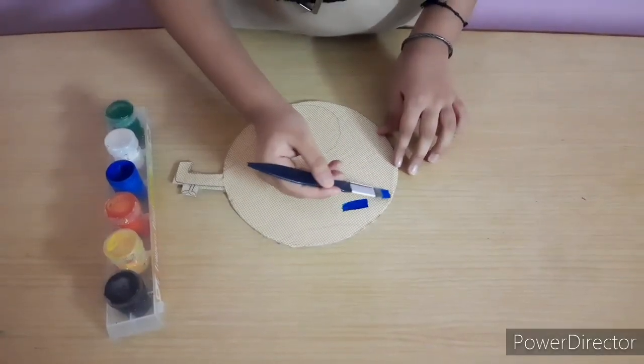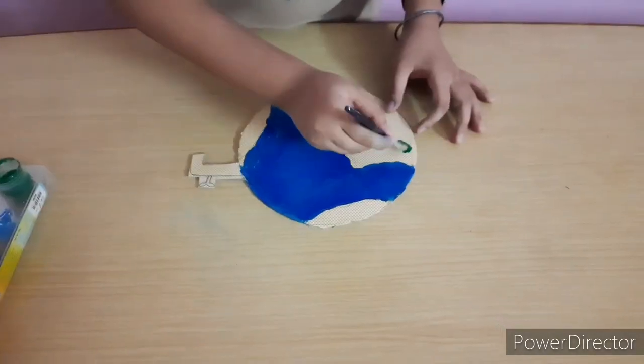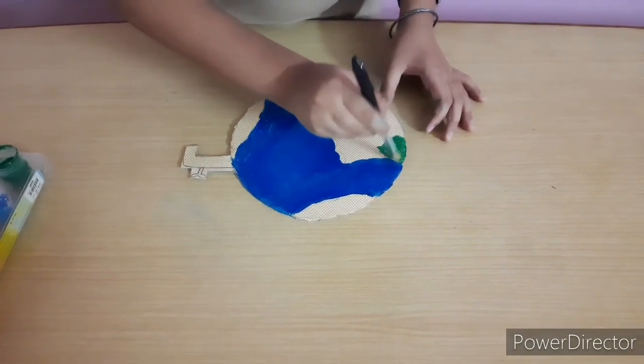Now we will color Earth, tape, tree and hand.